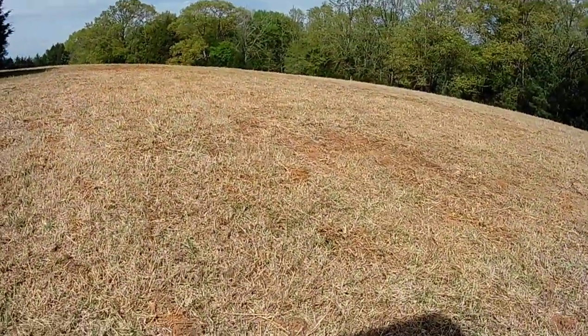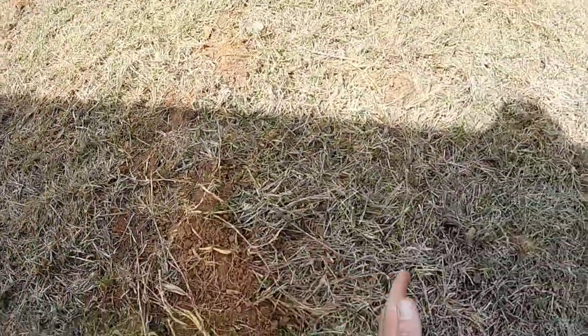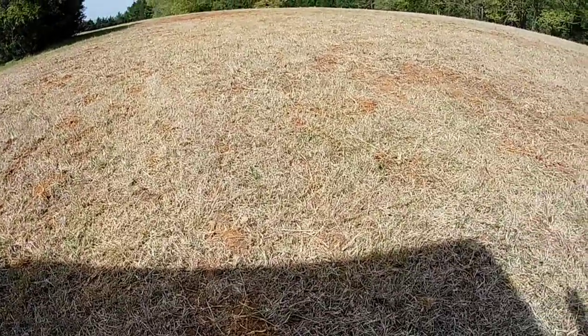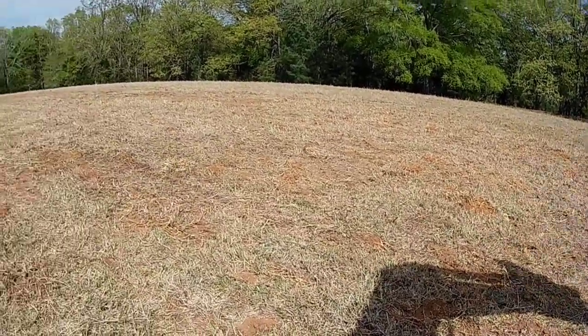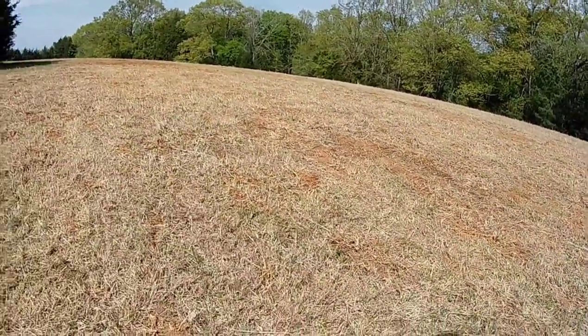Everything really looks pretty good. You can see the slits right here — and Dad was using a 7-shank renovator back here, and it really turned out pretty well. It didn't leave too much of a mess on top of the ground. It's probably still going to put some stress on the disc mower the first time we cut, but once we get past that first cutting, it's going to be really nice. So just another idea, something else we tried — if you were on the fence about trying it yourself, I don't think it turned out that terrible. Just wanted to share that with everybody.